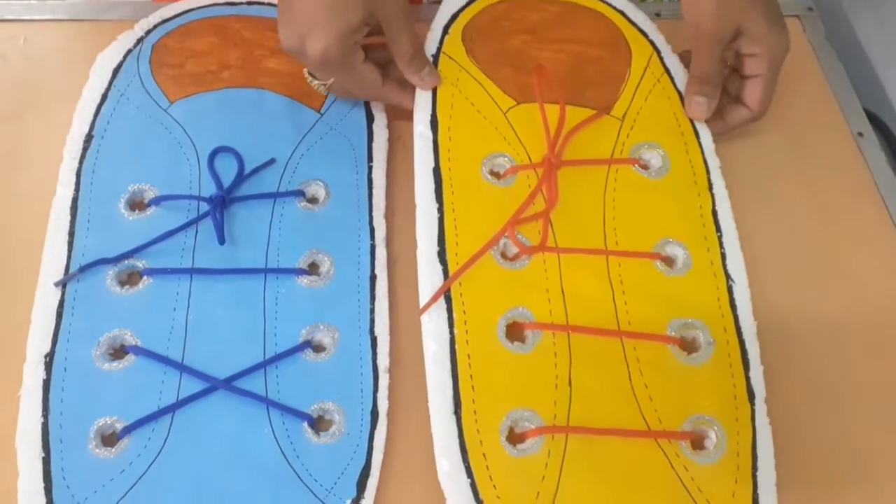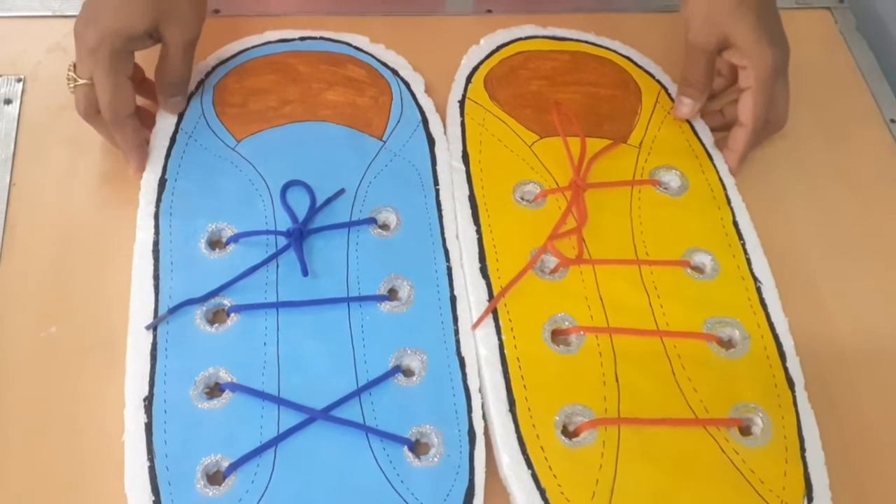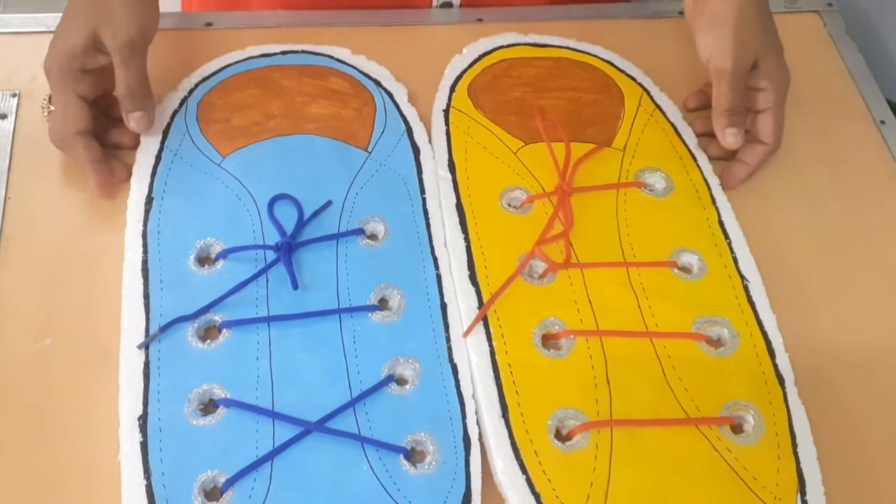You can also practice to wear your shoelace by yourself. Okay children, practice and learn how to tie your shoelace. Thank you, children!